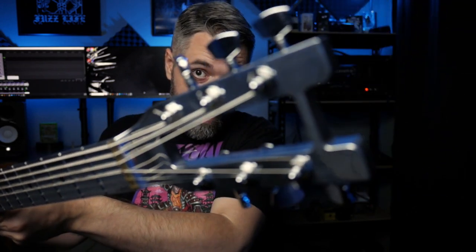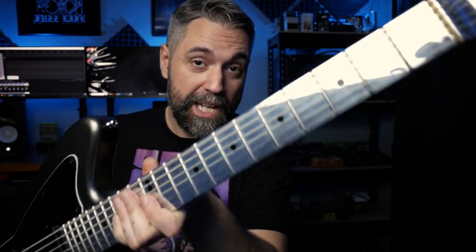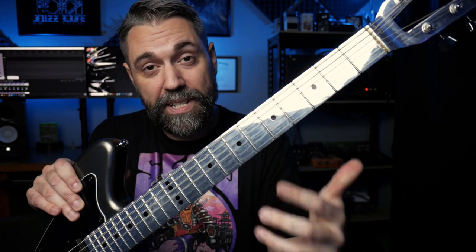For the lesson portion of this video, I'm playing a Squier with an aluminum neck from Obscura MFG. This one has active pickups. It sounds a bit different, but I like using these mirror finish necks for the lesson portion — it makes my fingers a little bit easier to see.